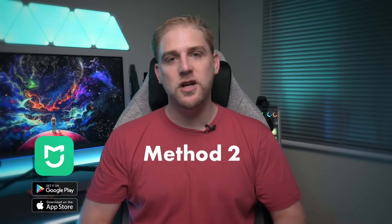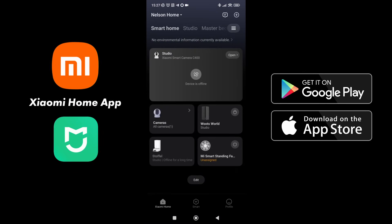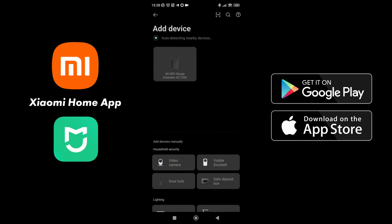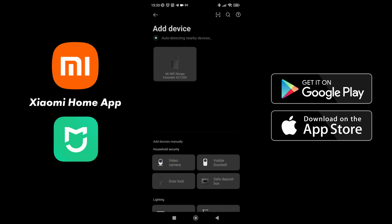The second method is through the Xiaomi Home app. In order to set it up from the Xiaomi Home app, you will go into Xiaomi Home, push the plus button, and select add a device. It will auto-detect the device as the Mi Wi-Fi Range Extender AC1200. You can scan the QR code which is in the booklet, but you can just say add device because it will find it — and we can see it there.